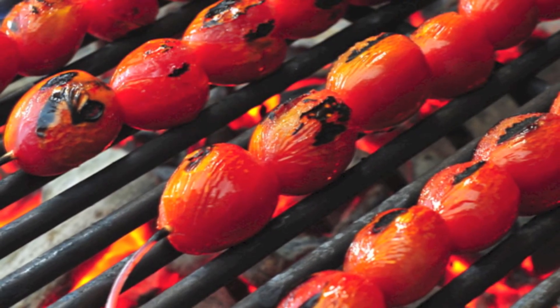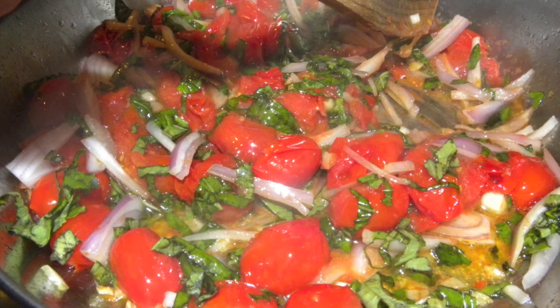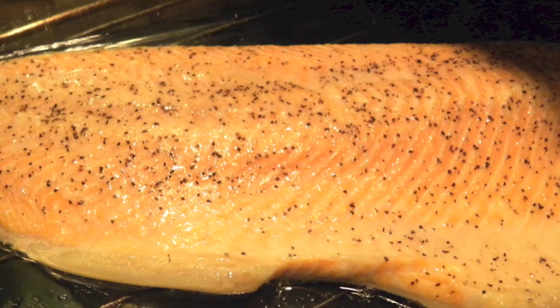In the summer, you may want to try grilling the tomatoes for this recipe. When the tomatoes have all split, turn the heat off and add the shallots and basil, and continue to stir the mixture. Allow just the residual heat from the pan to cook the shallots and basil.